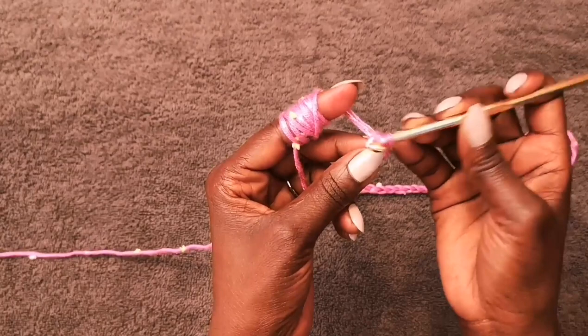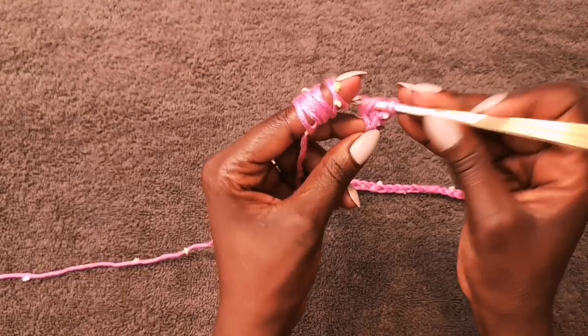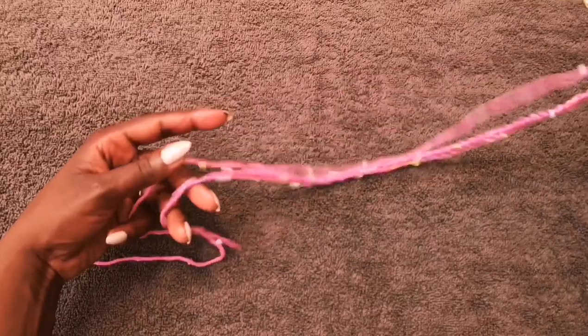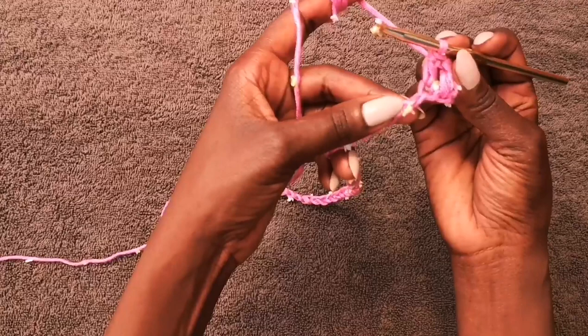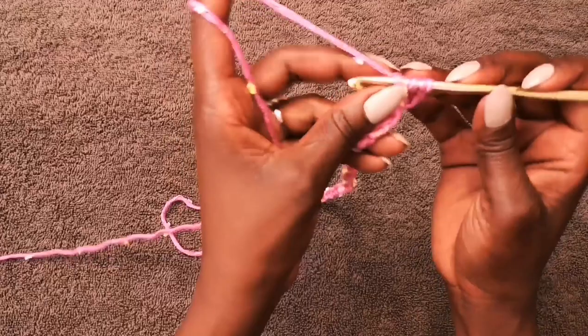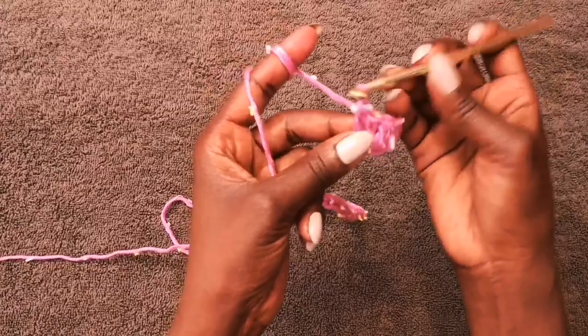Then we move on to the next stitch and do another double crochet, and continue this all the way to the end of the chain. To work in the back of the chain: the front has V symbols, and the back has lumps I call bridges. Yarn over, pick up one of the bridges in the back, yarn over bring it back, three loops on your hook, yarn over through two, yarn over through the remaining two — that's your double crochet.